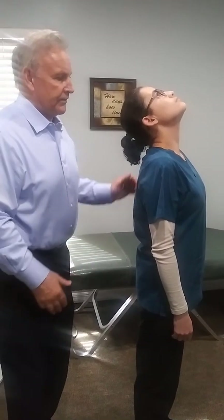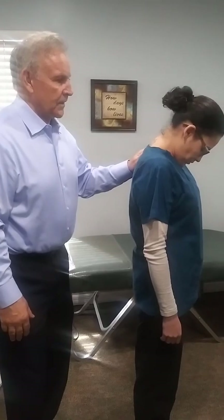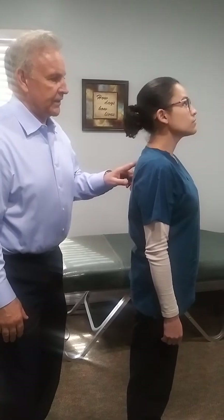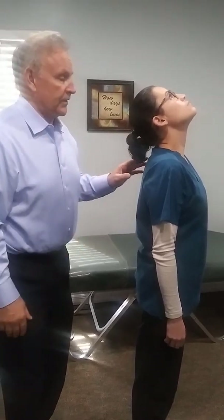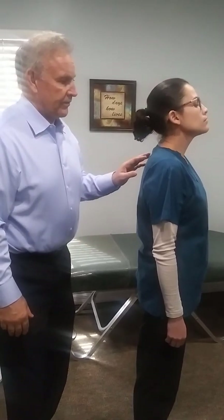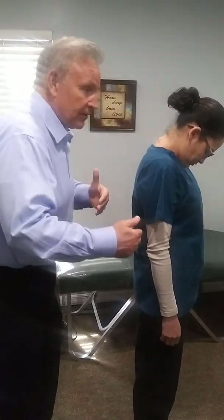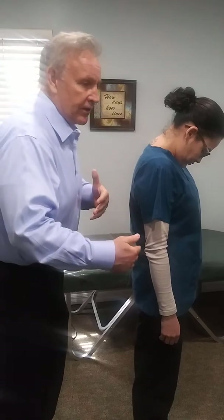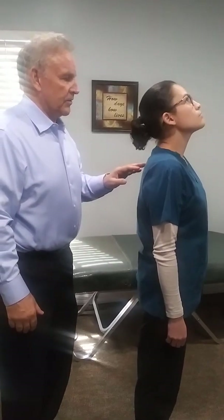Go ahead and look back down. We're going to do this three times. What you're going to see in a positive primitive reflex is that if they have it, it'll get worse each time you do it. But we're not really seeing anything with her. Go ahead and look down one more time — we just see very minimal changes in the sway. Look up one more time. So that's our TLR — that's negative for this patient.